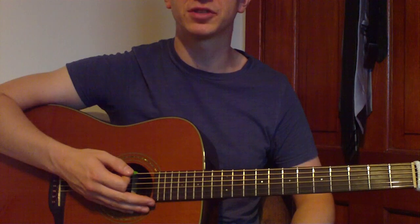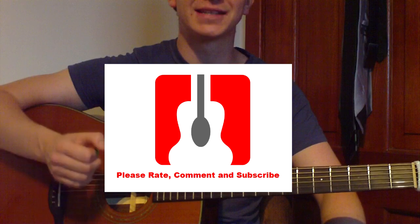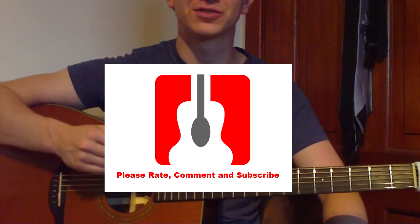And that's all the strumming patterns for the song. Hopefully this lesson has helped you and you found it useful. Thanks again for watching and stay tuned for more videos. See ya.